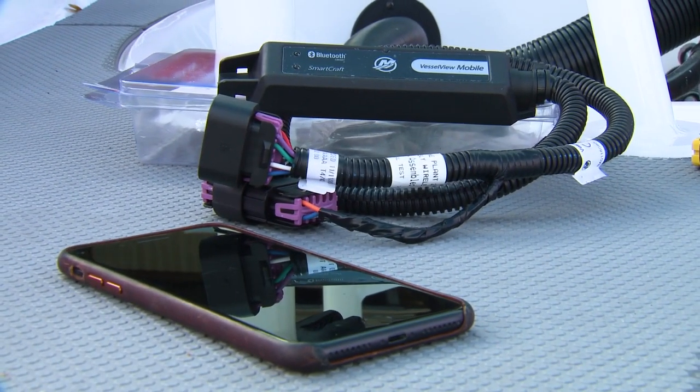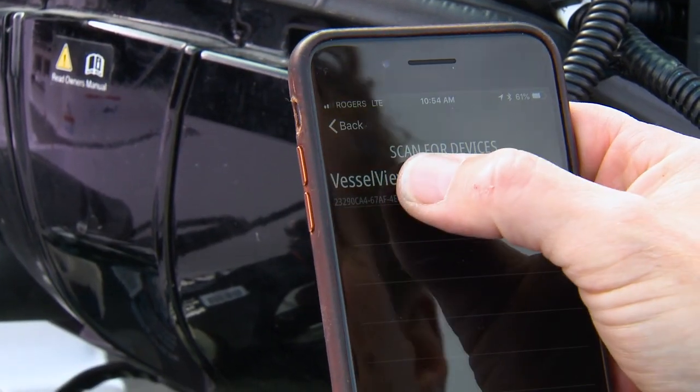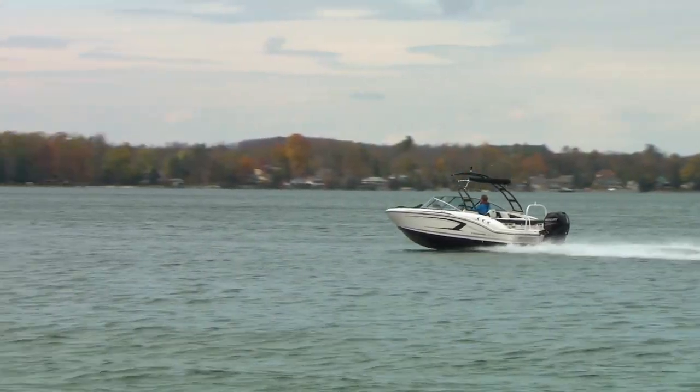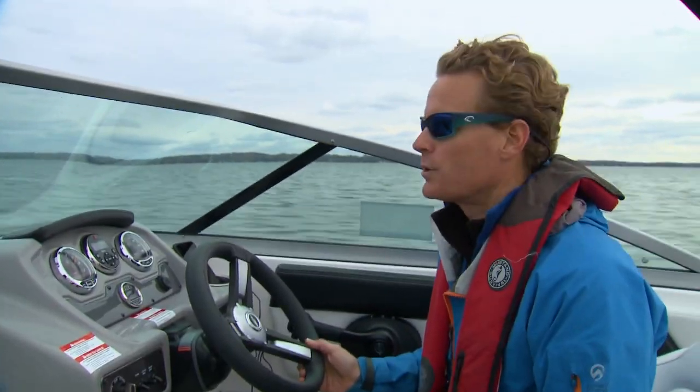Since Steve already showed us the benefits of Mercury's VesselView mobile system, we decided to use it to track the data when comparing propellers. Our inertia prop — our standard baseline prop — is going about 42 miles an hour, but it's hitting the rev limiter at 5840.